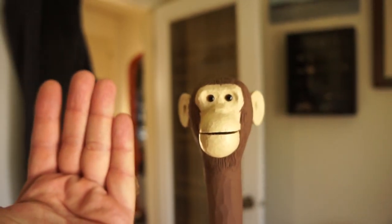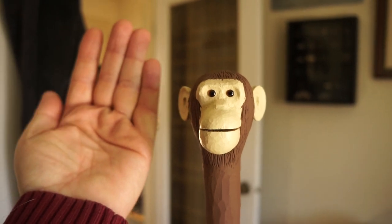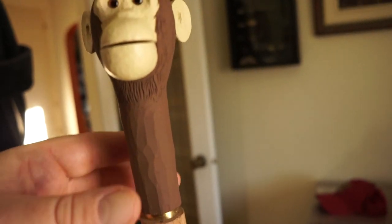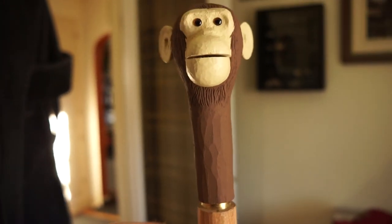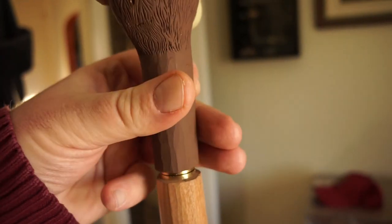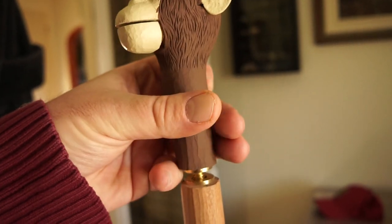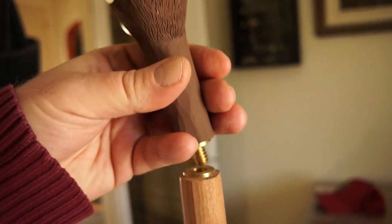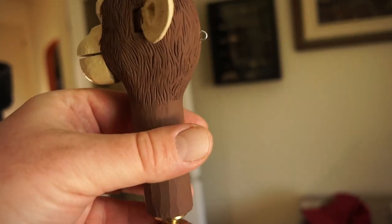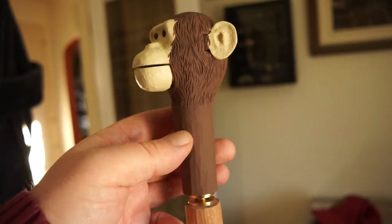Here's my hand just to give you an idea of size — some people had thought he's way bigger, but he's actually fairly small. To mount him to the walking shaft, I used from Lee Valley Tools a brass coupler, so he can actually be removed and placed on a shorter or longer stick or potentially a cane. The shaft also could have a different head affixed to it if I carve more cane toppers or walking stick toppers, which I definitely plan to do.